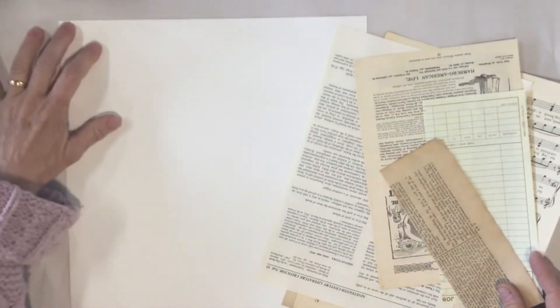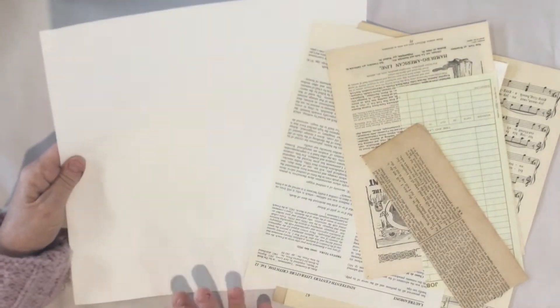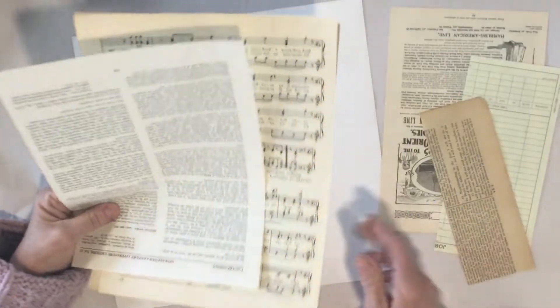So we're going to start with this master board and it's going to get us feeling creative and realizing we don't need to know everything we're going to do to it before we start, because sometimes a big white block can be very intimidating. What I'm going to start with is some very generic papers in different colors.